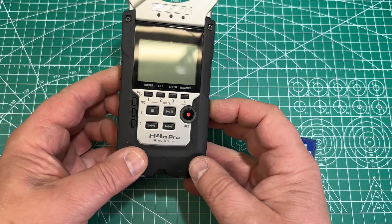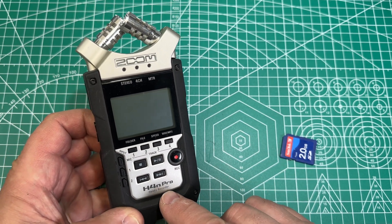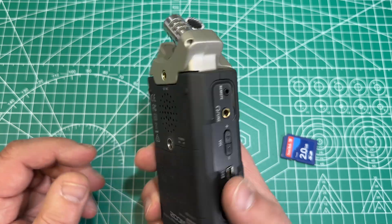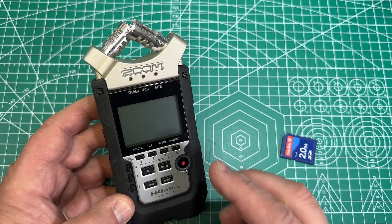Hi. The H4n Pro Handy Recorder, the audio recorder from Zoom. I want to show you today how to update your firmware and how to check your firmware.